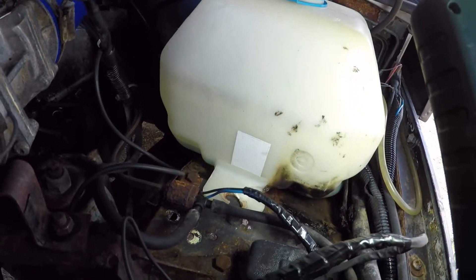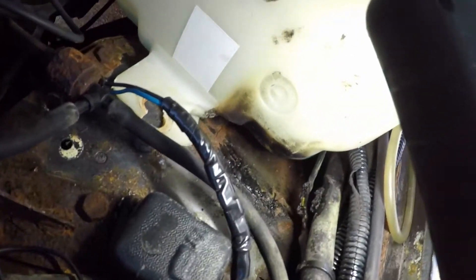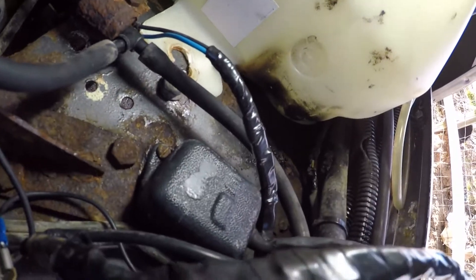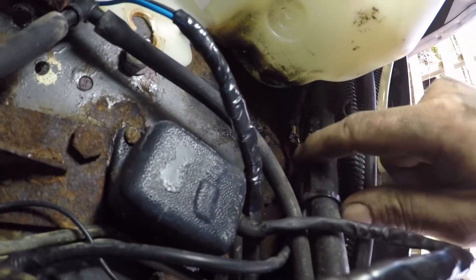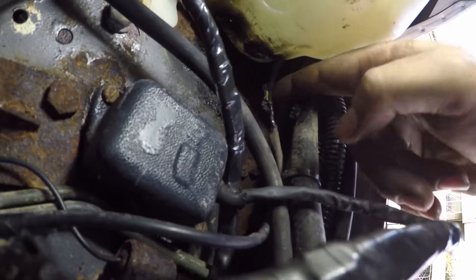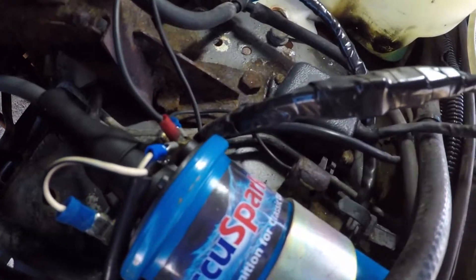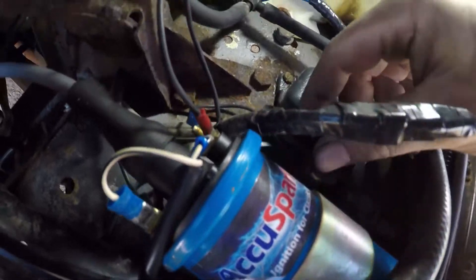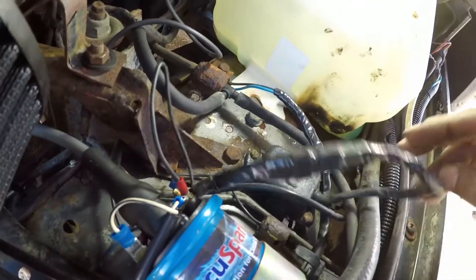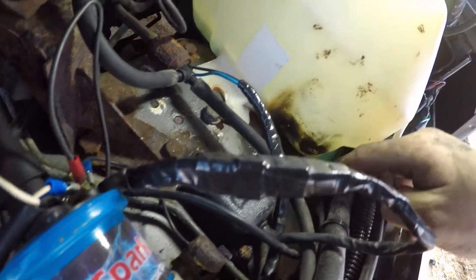Down here there are some marks on the water bottle, and I've found out why - there's been a bay fire here on the wiring. Something along the line has caused a fire, melting this hose here which is currently blanked off, and melting the wire in here which might well be for the tacho. That's why the tacho intermittently works - it's been melted off there, which isn't ideal.